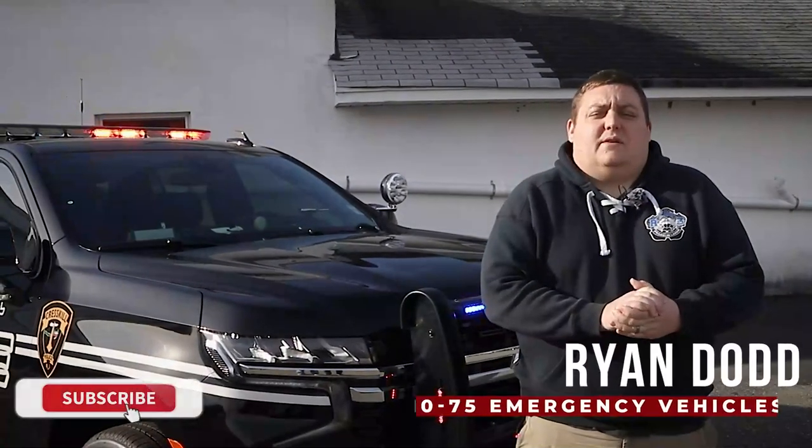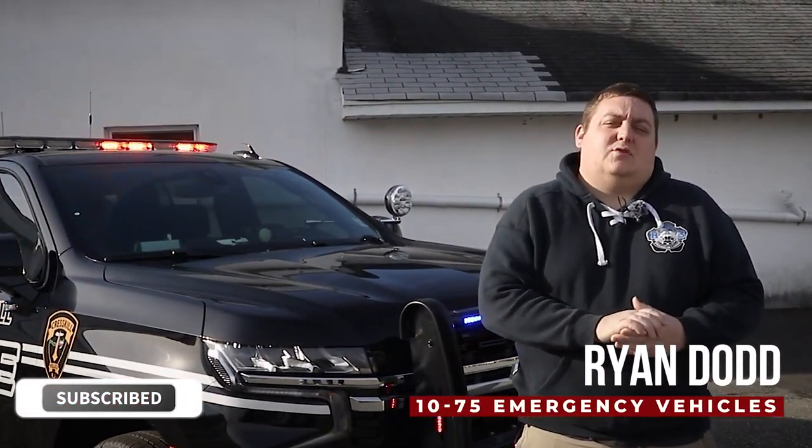How are you doing? It's Ryan with 1075 Emergency Vehicles. Come check out this week's build showcase of this 2021 Chevy Tahoe for the Crestkill Police Department.